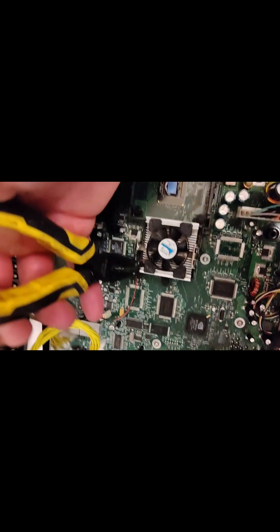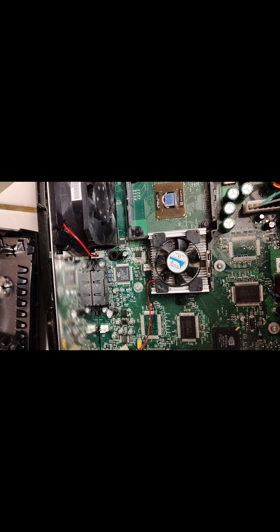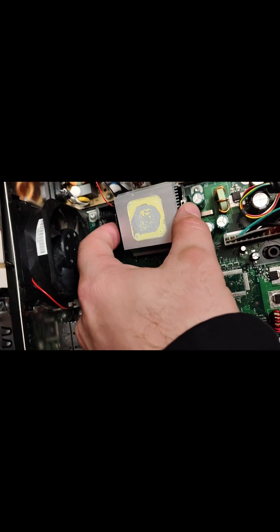Unclip it, and then you want to grab a corner and kind of pull up. It's very difficult to do with one hand. You pull up here and it will come right out. It's going to take a little bit of strength, but it'll come off. But this is the GPU — I just got it out.